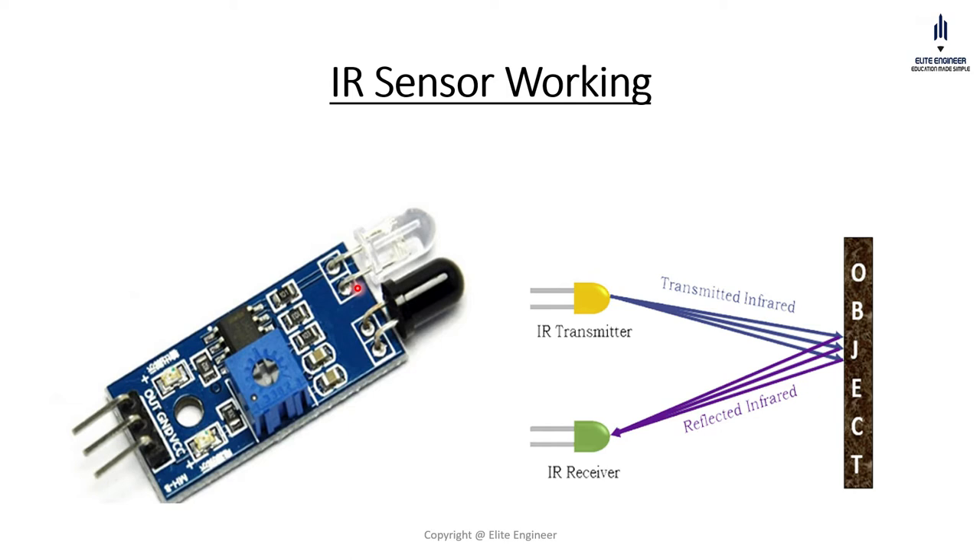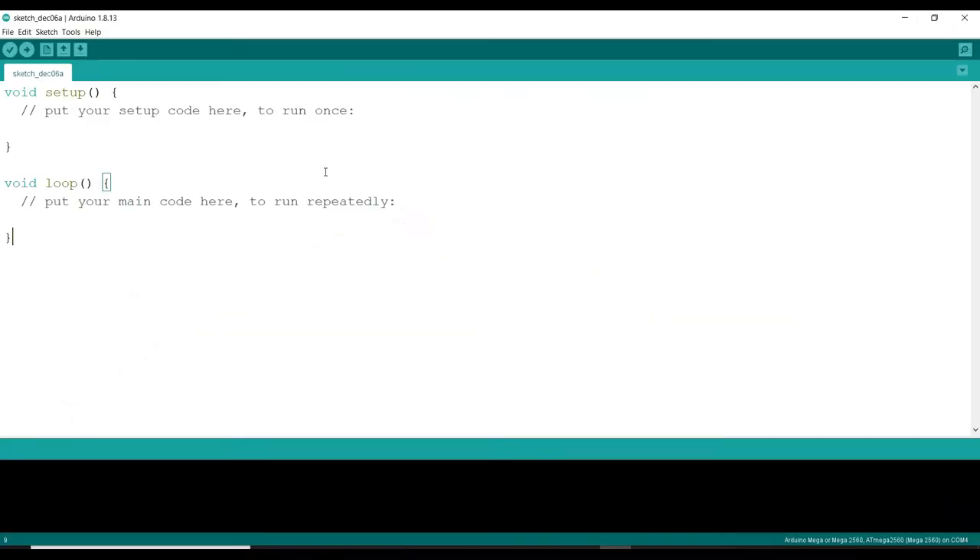Let's go to the Arduino IDE software for programming and making our smart door system. After opening the Arduino IDE software, what we can see here is we are having two sections — one is void setup and the other one is void loop.